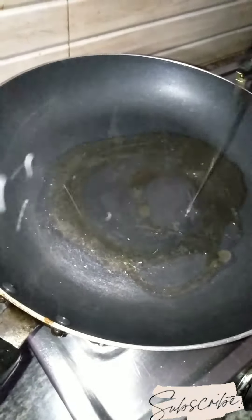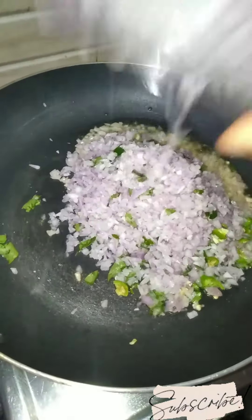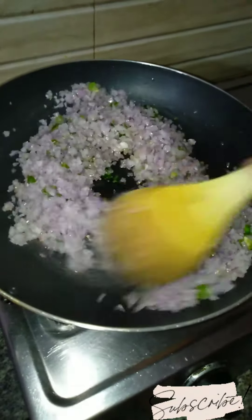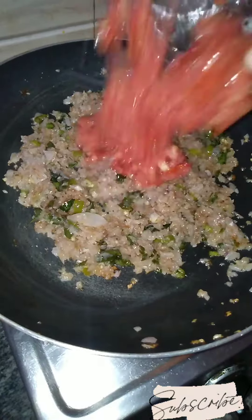In this pan, we will add some oil and heat it. We will add onions, green chilies, and curry leaves. We will cook these until they are very golden brown. See, the onions are now very golden brown.